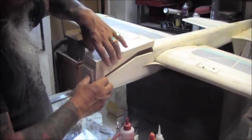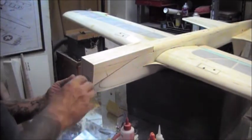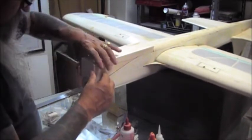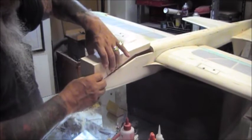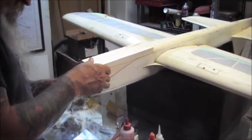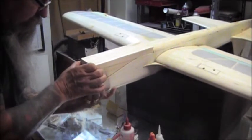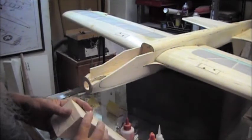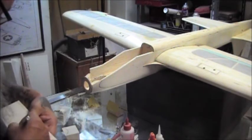The filler block goes there like so. You just kind of jockey it around until it fits perfect, then hold it, pinch it together, and then you're going to tack it. On this one, I didn't get it sanded very well — there seems to be a slight raise there — so I'm going to cut the block back apart. That's why it's only a tack.